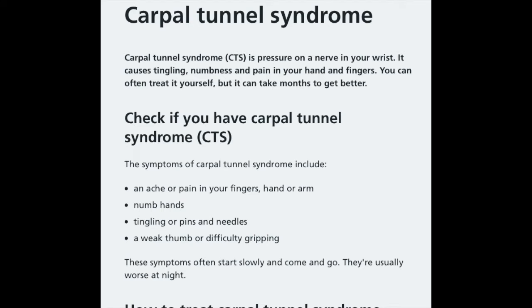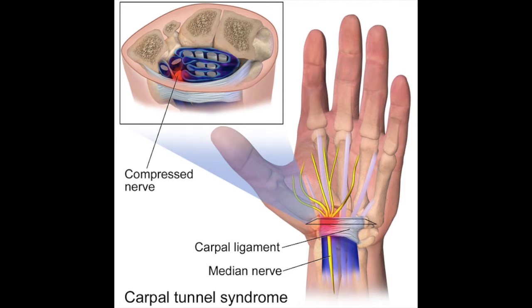Of course there's carpal tunnel, which I always heard people talking about. From the NHS UK website: carpal tunnel syndrome, also known as CTS, is pressure on the nerve in your wrist. It can cause tingling, numbness, and pain in your hands and fingers. You can often treat it yourself but it can take months to get better.